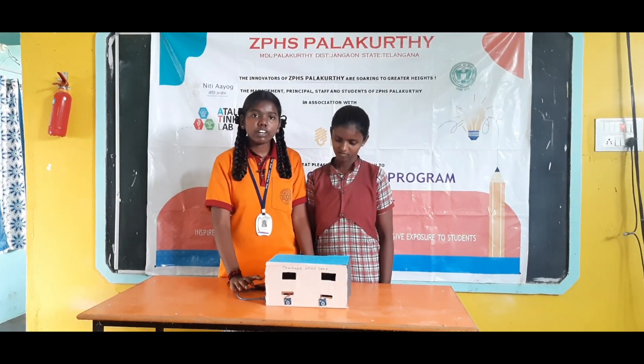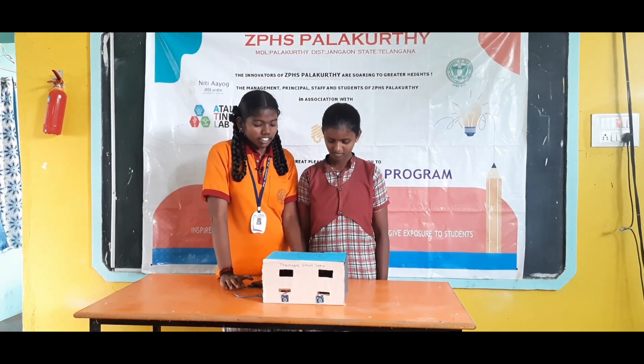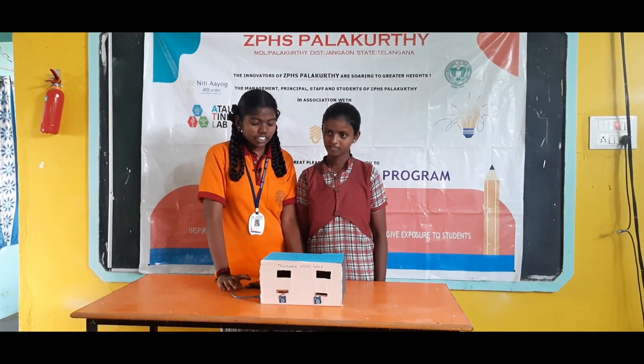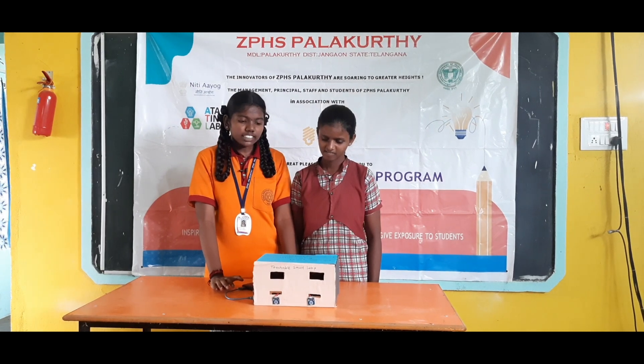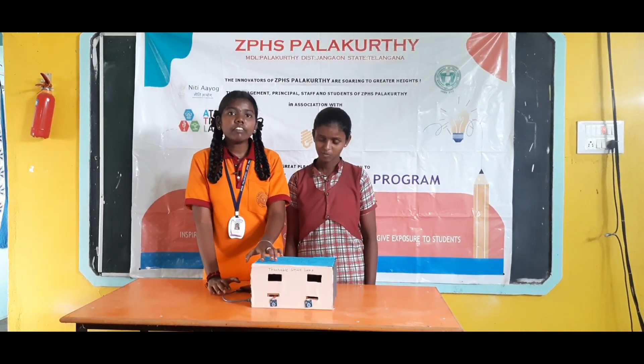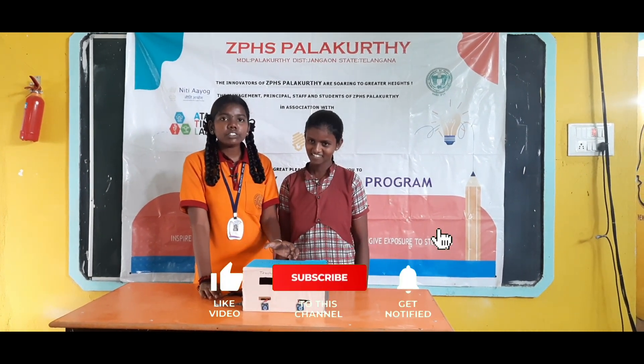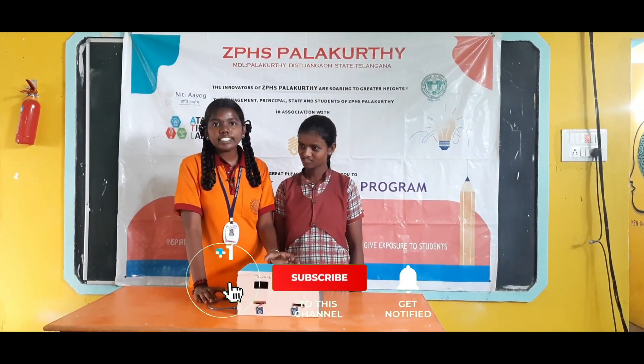We can use this project for different purposes with various tips and variations. We can use a more advanced touch sensor — if we are using a small sensor now, we can also use a very large touch sensor to control big lights in our houses.